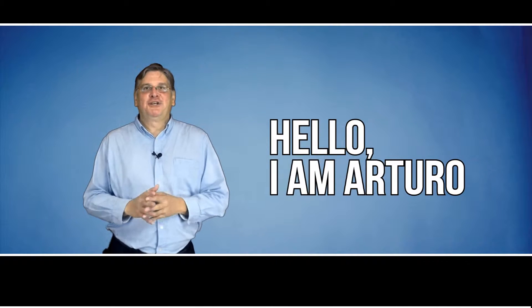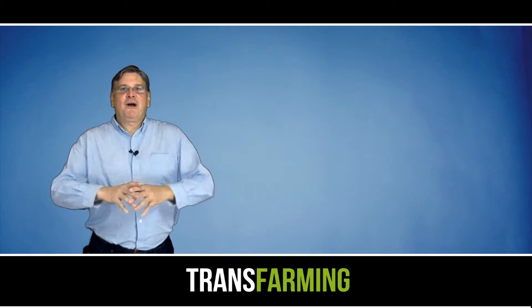Hi there, I'm Arturo. Today I want to talk to you about trans farming — that's the process of transforming a backyard into a farmyard.